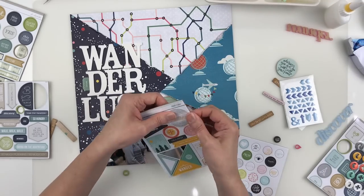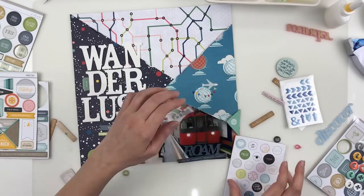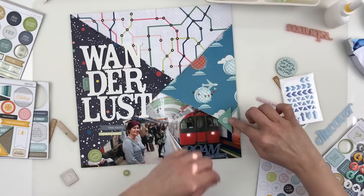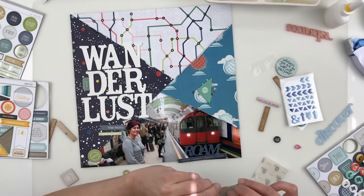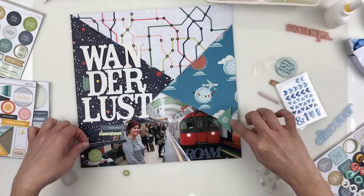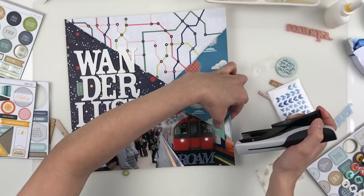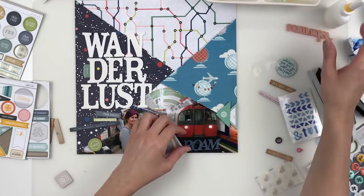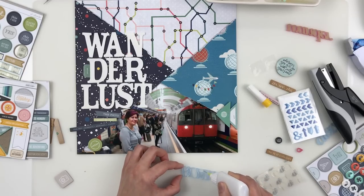Design-wise, if I put acrylics along the edges of the triangles it would call attention away from the title — they would just be competing. But the sketch calls for some sort of element at the bottom right of that triangle piece and on the bottom left triangle piece too, so I needed to find something. I was really struggling with circles and semi-circles, but the breakthrough was finding these triangular pieces from Studio Calico. They add a repeat of the element of the papers and they overlap the line from the paper to the photo really well.